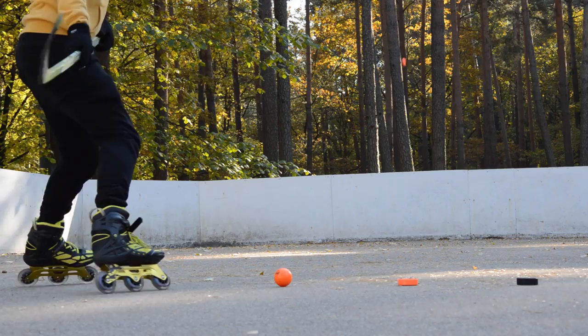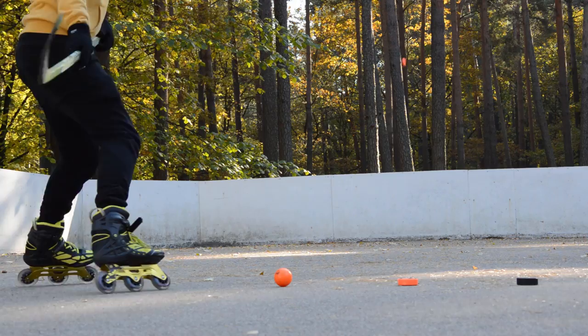Wrist shots are fine with either puck or ball. If you play ice hockey, of course, it makes sense to practice shots with a real puck.